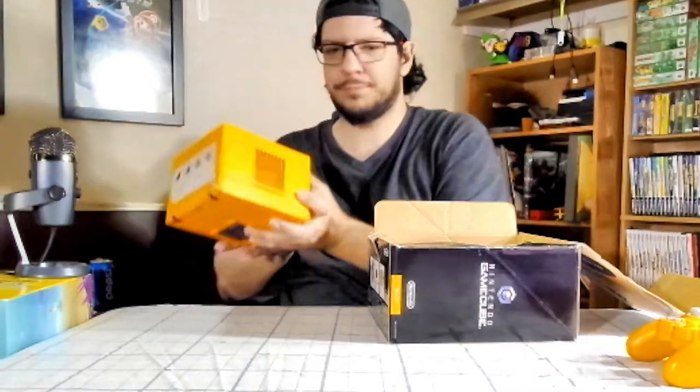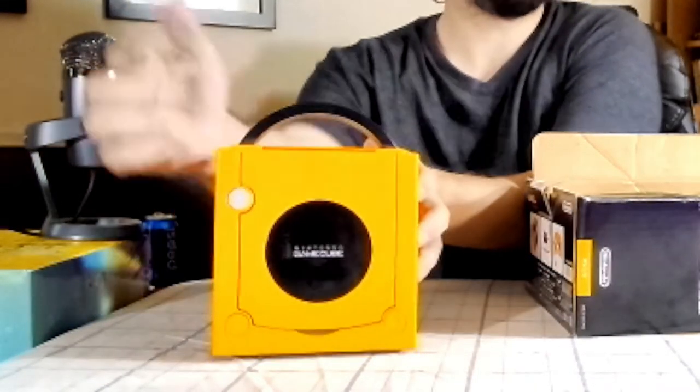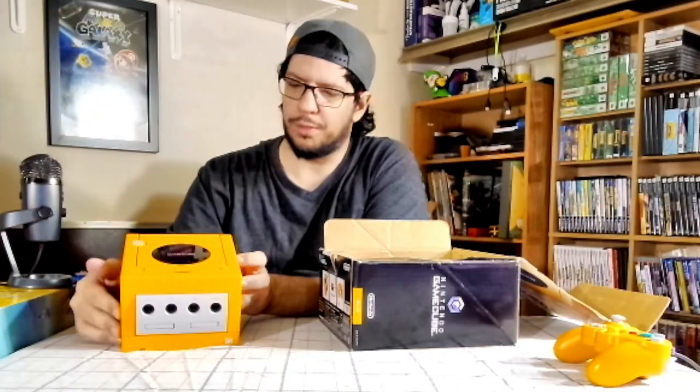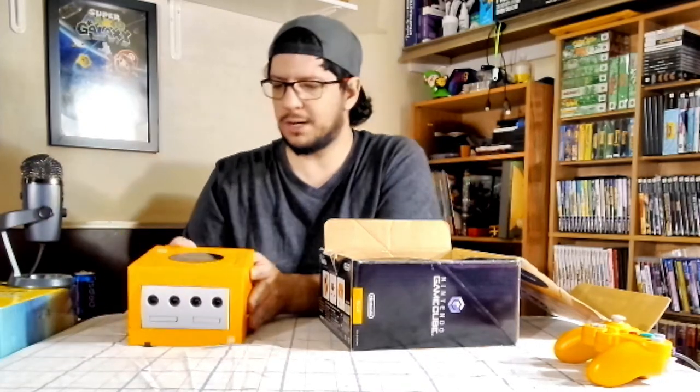Here is the GameCube right there. There's the... I don't know what you call that — the black thing in the middle there. I don't know what you call that. Maybe a hockey puck? Because when you take it out, it looks like a hockey puck.